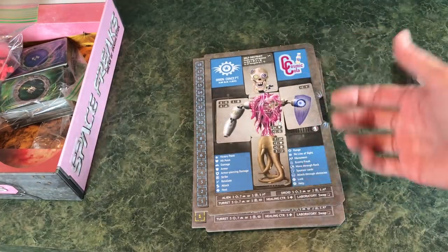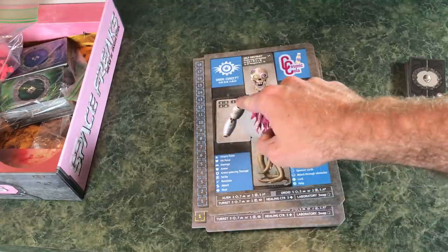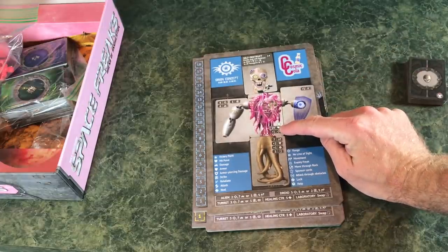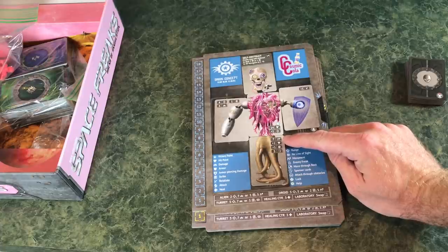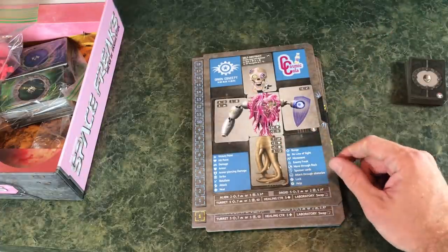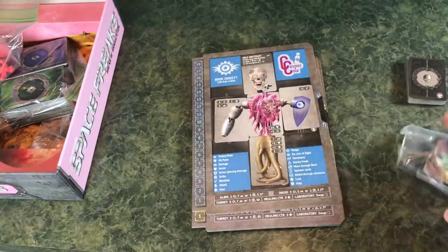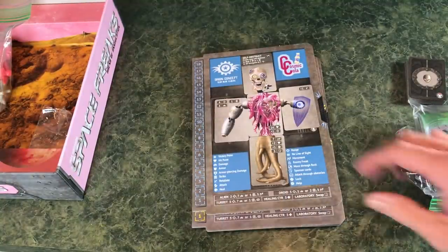Our freak currently has the self-destruct power. His range is six, his damage is six, he does a strike — an attack against things that aren't Space Freaks — and he has the retaliation trait, so if you damage him he does one retaliation back. This also increases his range. His health is 14, plus a plus-two health bonus makes it 16. He has seven movement, one for luck, and starts with three sponsor cards.